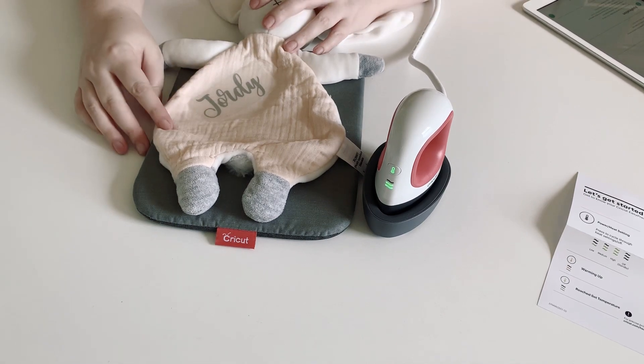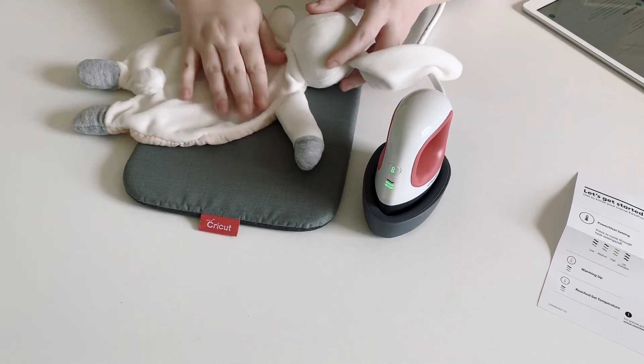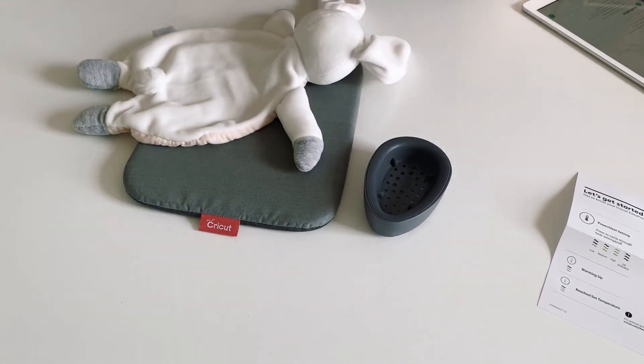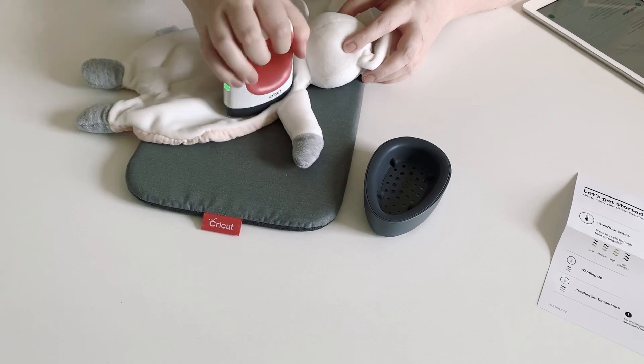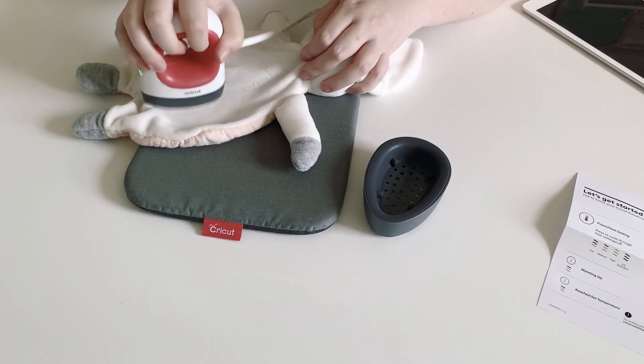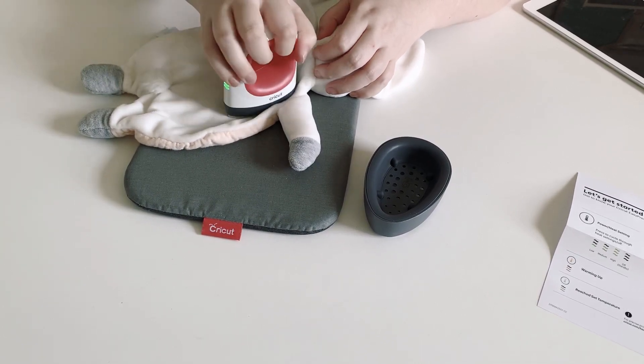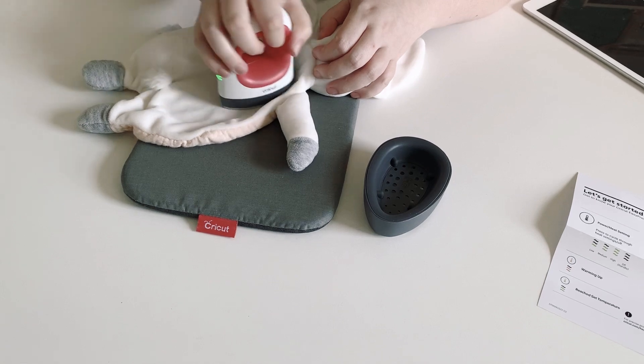It does say to flip and press for another 15 seconds. I'm probably going to press for a little bit less because this is a different fabric on the back. I'll just go gentle so I don't burn the polyester part of the bunny — it's nice and soft.